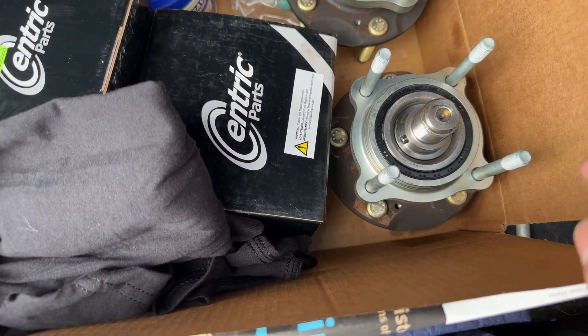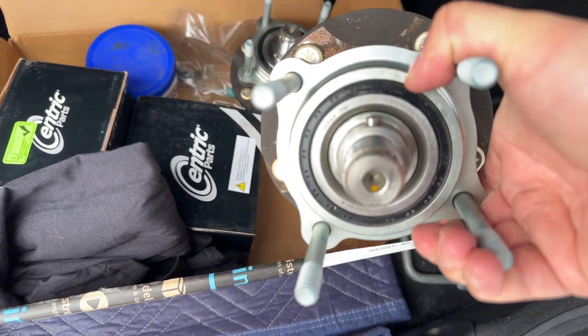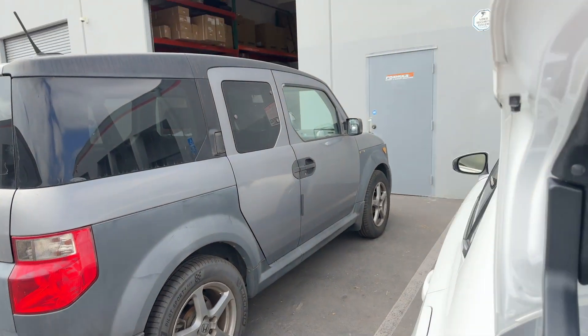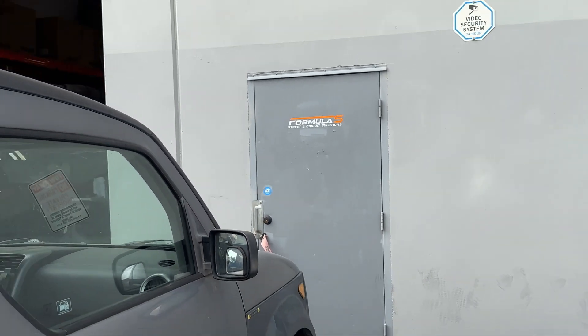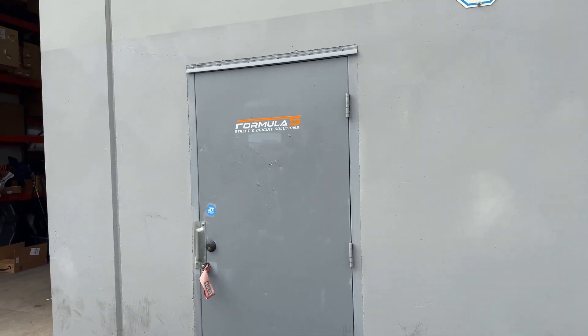And that is that — the wheel bearings are in. Just a quick press in, takes about 10 minutes to do both of them total. Big thanks to Formula S, Alan and Chris — always letting me come by and hang out and do my thing there.